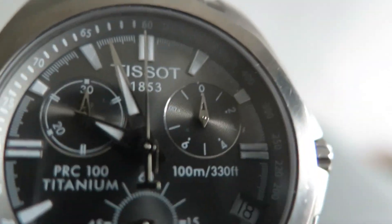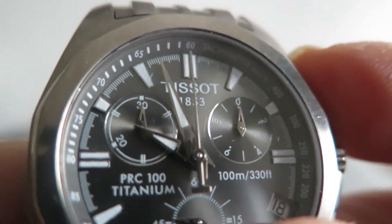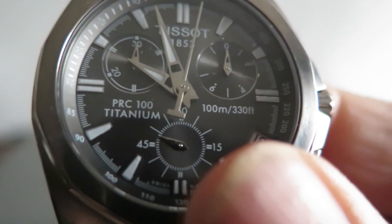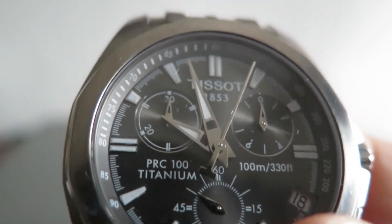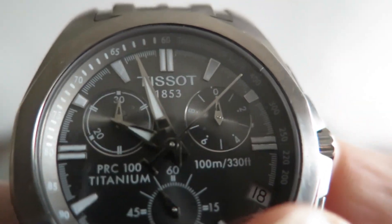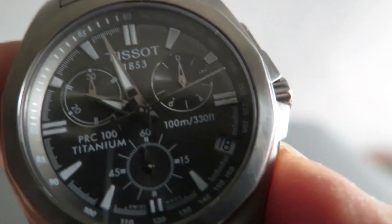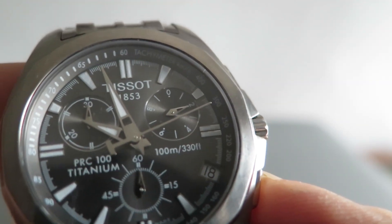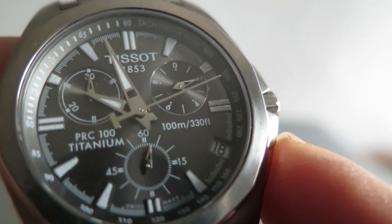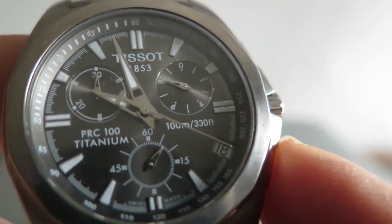So the seconds hand times the seconds — I'll just press the button. There she goes, so it's just running along. Now if we press button B, this will give us a lap. And I'll press it again and it'll advance on to the continual time, like so.